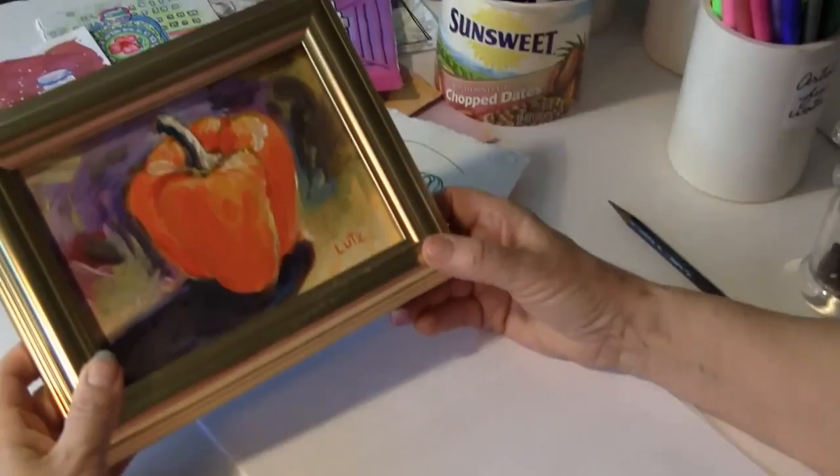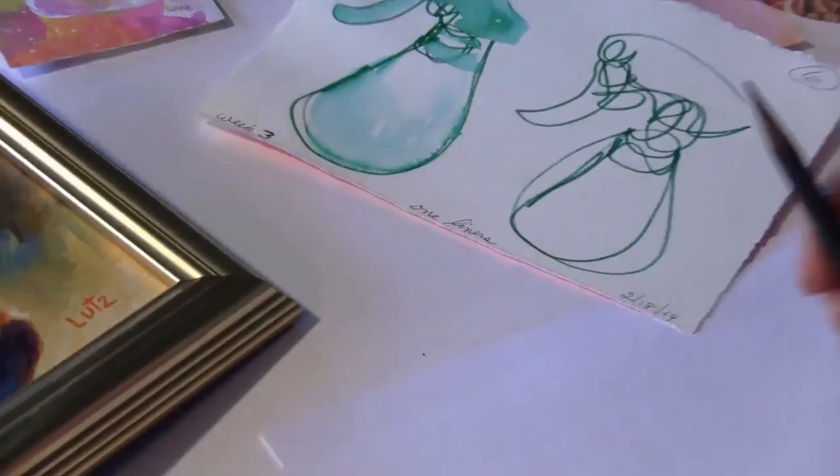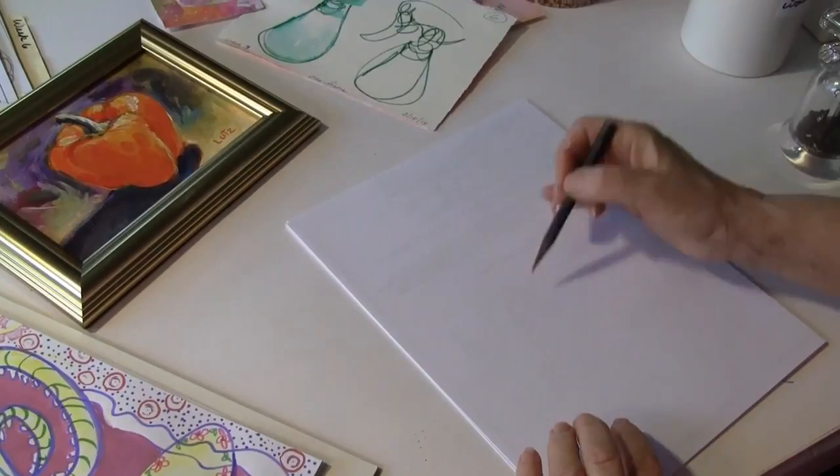I have a pepper that's realistic that I did many years ago — it's acrylic paint and we keep it in our kitchen. Now I'm going to show you how I might go about abstracting that. I'd start with a 2H pencil because then I can go very light and figure out if I like it or not. Just get your hand going and say, here's a pepper.